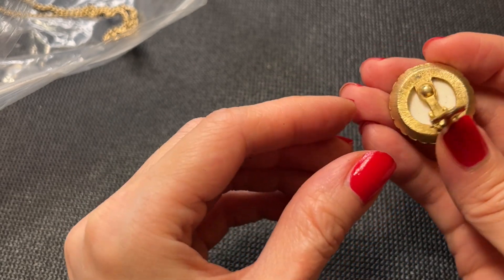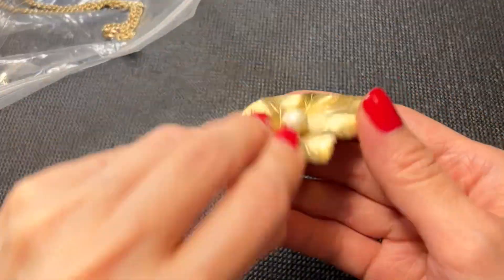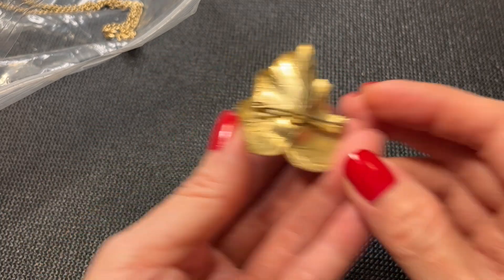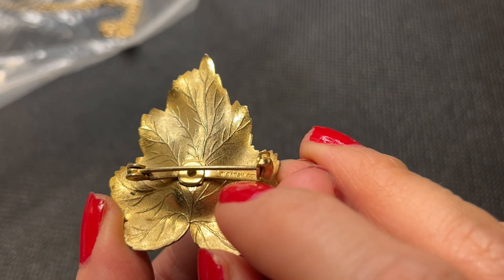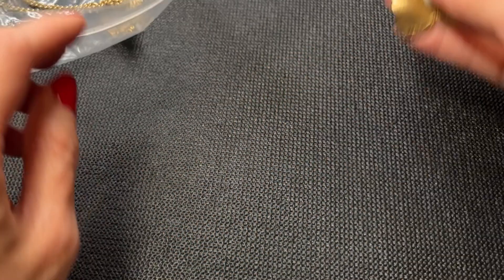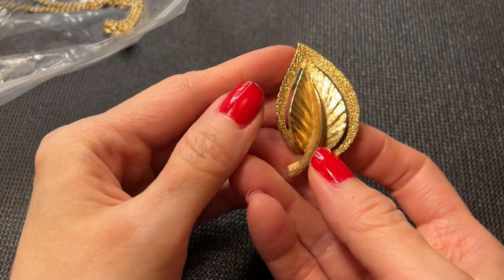We have this acrylic earring — no marks, a little bit of wear. Then we have a faux pearl gold tone brooch — this is marked Sarah Coventry. It does have a little bit of green going on and needs to be cleaned up. We'll do that one for four dollars.